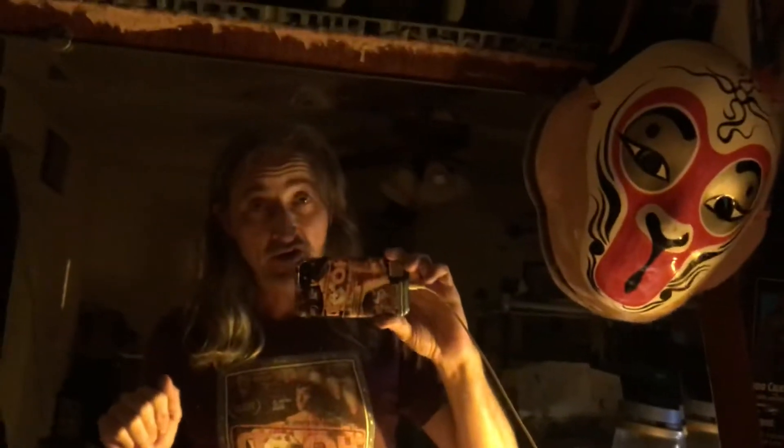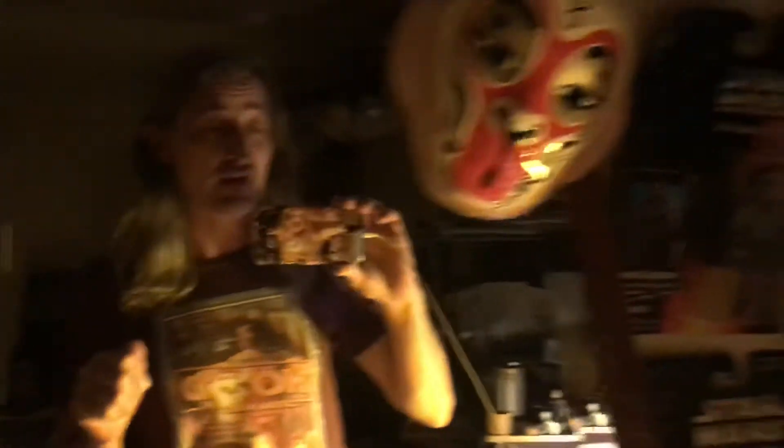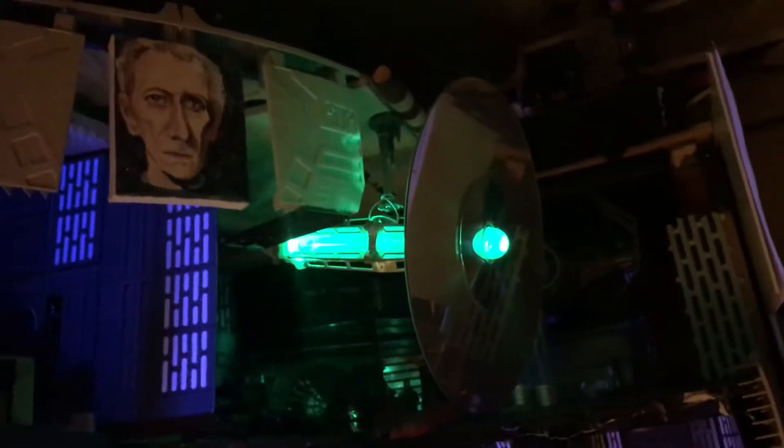Hey everybody, I'm kind of jumping the gun here because I'm planning on doing a much longer video on this subject once I have everything in order. I've been working for the last several months on getting my Star Wars area in proper ship shape, but it's not quite ready to show it all off yet.